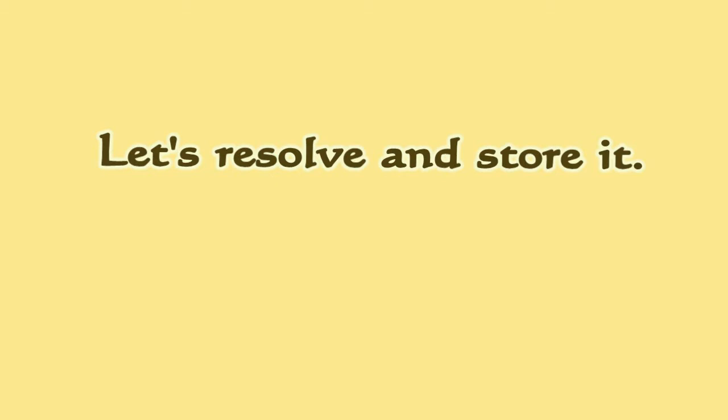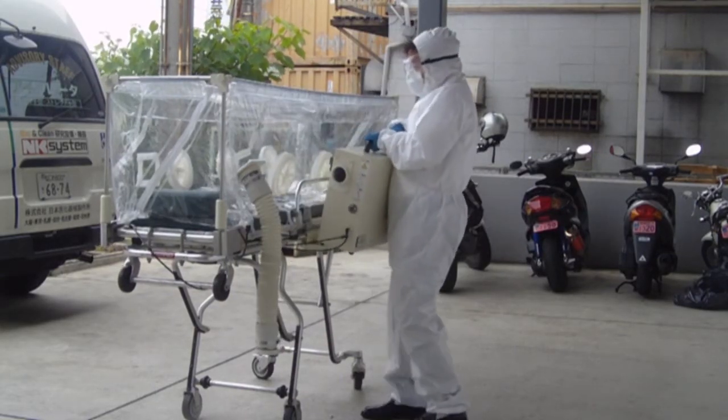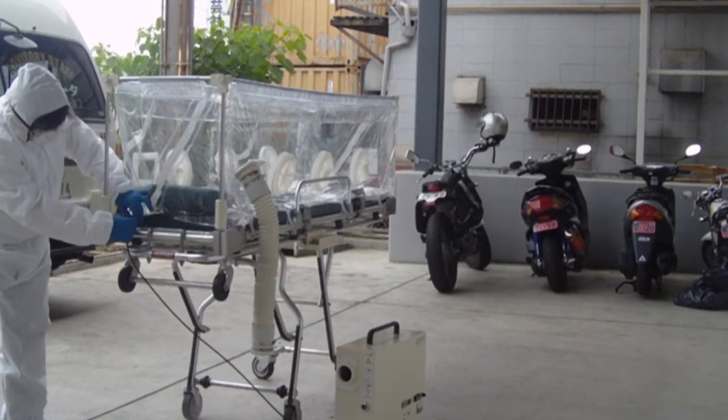Let's disassemble and store it. The air tube and exhaust hose are removed. The electrical fan box and vinyl capsule are detached.